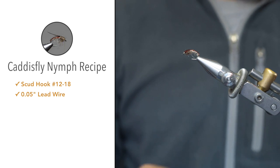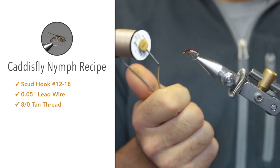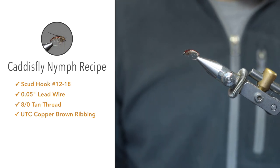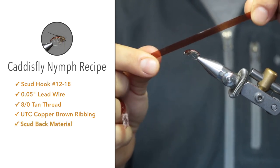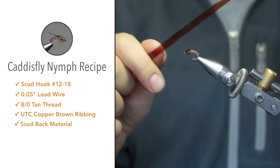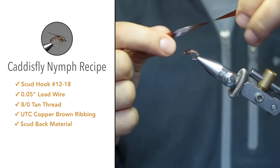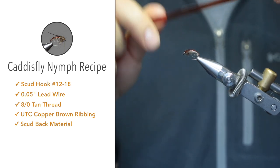For the thread I'm using Semperfly 80 tan thread. For the ribbing, UTC copper brown ribbing material. For the scudback, a brown stretchy translucent material — this is one quarter inch. I found that with one quarter inch I can cut it to any size I want; I'll cut it down to between an eighth inch and slightly bigger for this fly size.